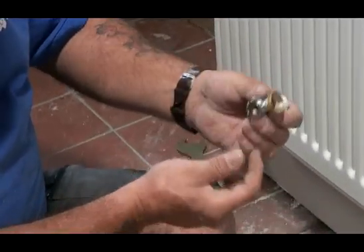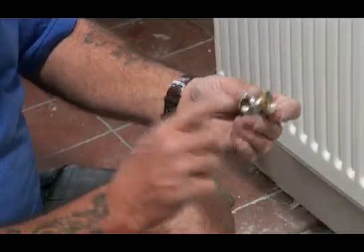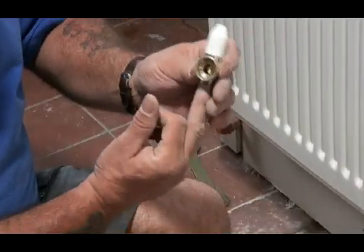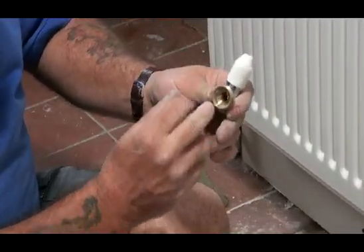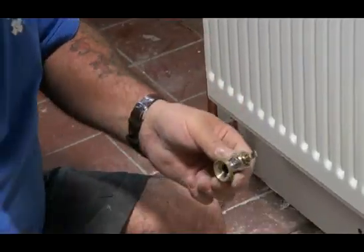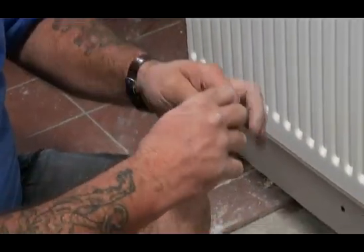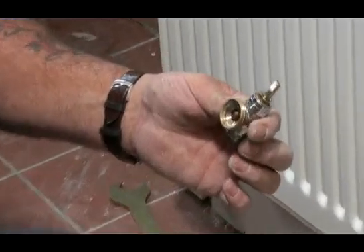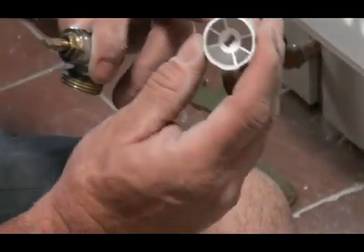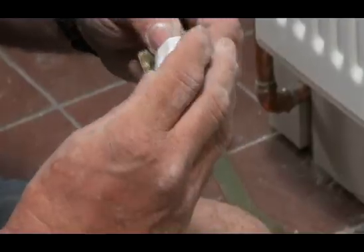This side comes from your hot water, from your central heating water system. So the water is coming up through here. A lot of people think that the lock shield — let's take the cap off — simply pulls off, and you'll see that we have a little spindle there that we can turn on and off with a spanner. The better lock shield valves come with another cap with a little slot in the head, and we like to leave these on.